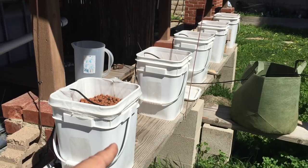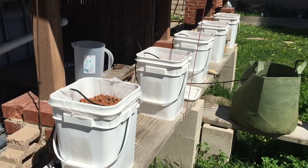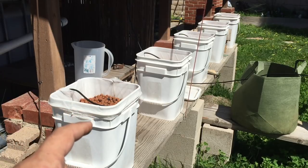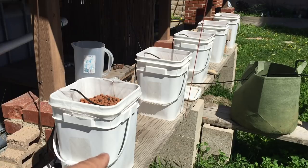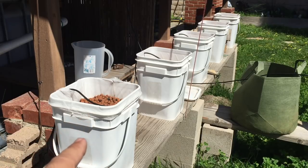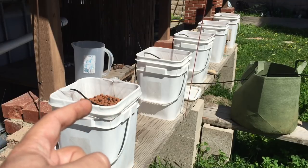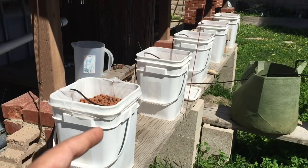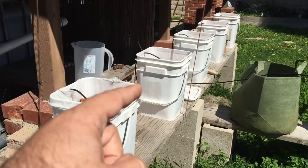I have these all cleared out and cleaned out, and I'm going to be making a few changes to the way I plant these. Normally I would plant them in the middle, but I noticed that the roots go down really quickly and try to clog up the holes. So I pulled the water inlet line all the way to one side, so it's going to take longer to travel down the buckets and out the drain line.